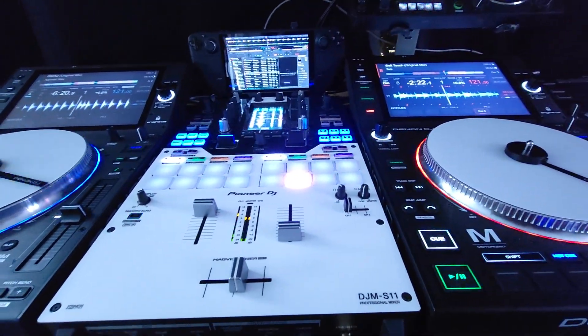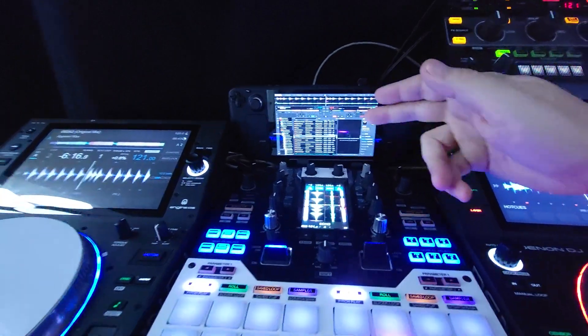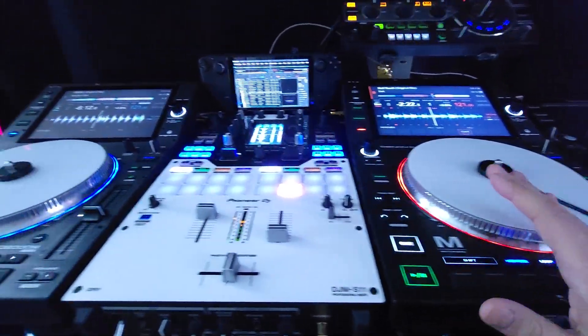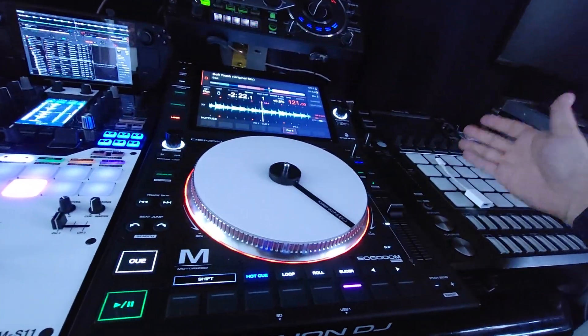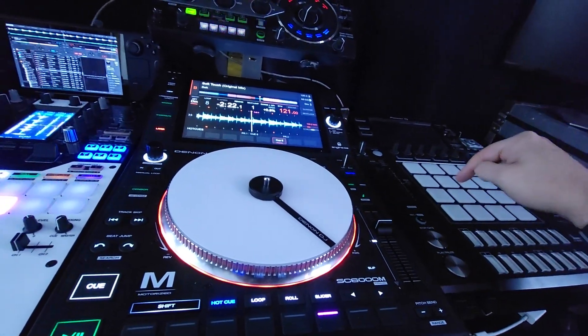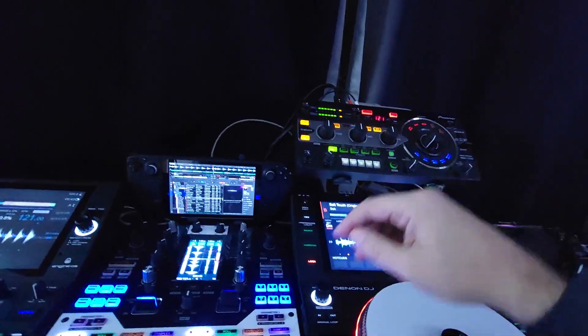Hey everyone, it's Steve here at the DJ Lab. Take a look at the Steam Deck running Virtual DJ 2023 on my DJM S11 with a Denon SC6000M. I do have this hooked up and plugged in — I just don't have it powered on right now. That's the DJS1000 RMX1000 effect processor.